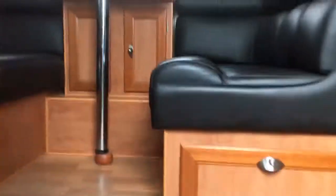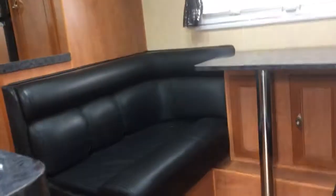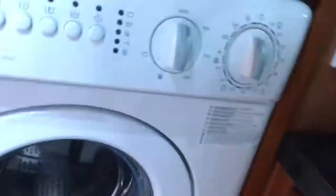Inside the van, everything is empty — every cupboard, every drawer, whatever we want to open. The washing machine's empty too.